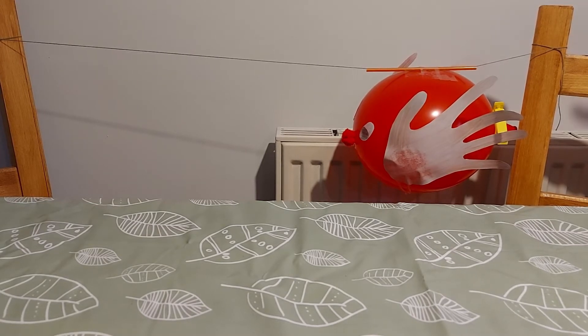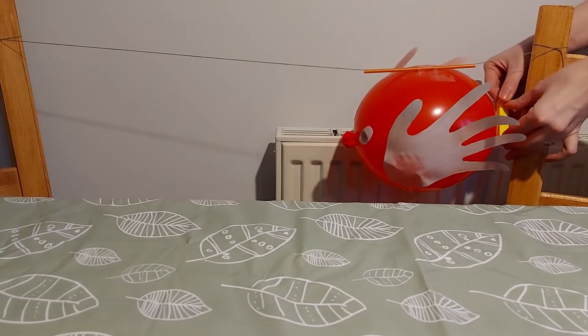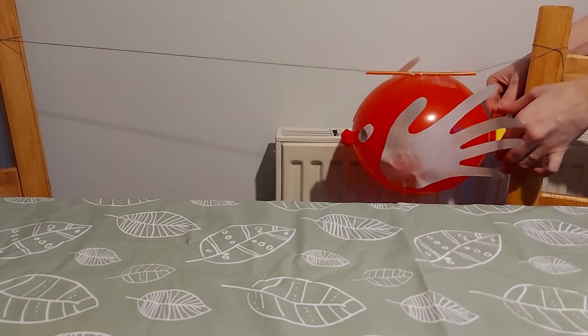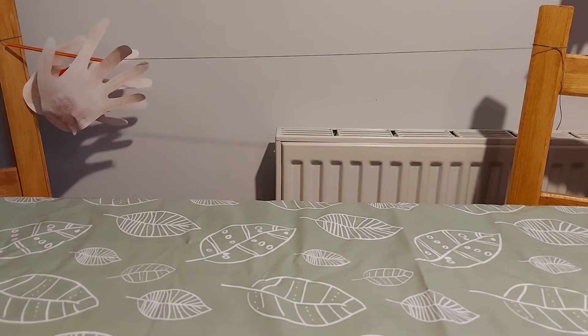When you're ready, count down to zero and then remove the clip. Ready? Three, two, one, zero. That's pretty cool!